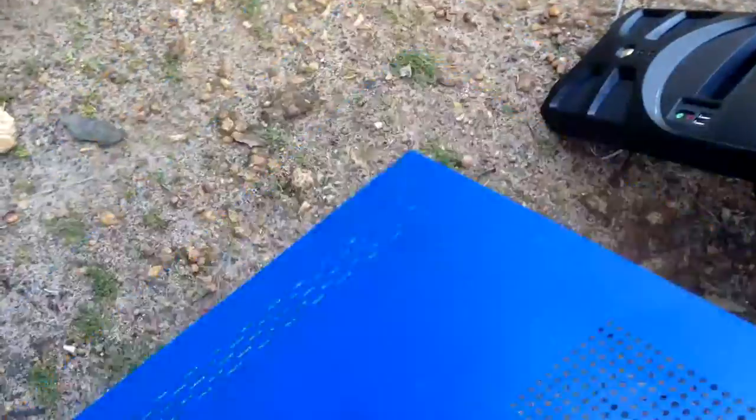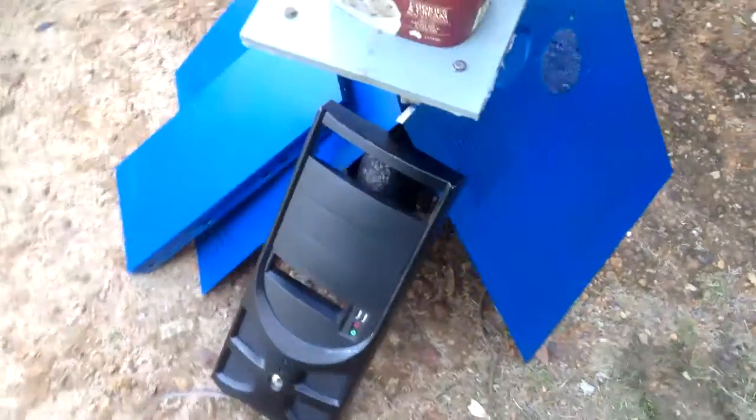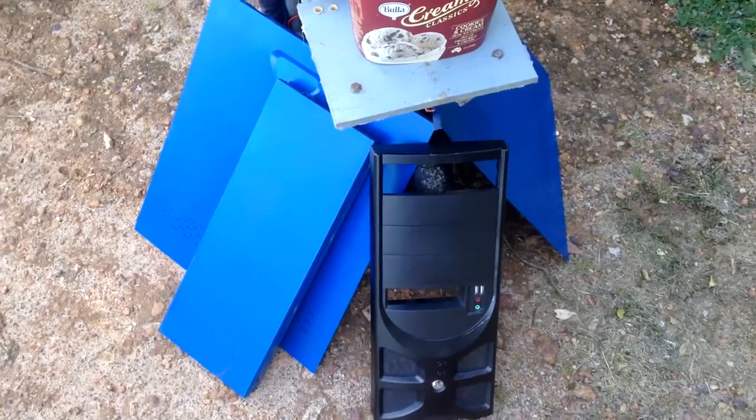The next thing you want to do is clean your panels with a bit of soapy water and get some wet and dry paper. Start with a rather coarse sandpaper and then work down to a really fine sandpaper. I'm going to put on a time lapse and show you guys sanding it all back and cleaning all the side panels.